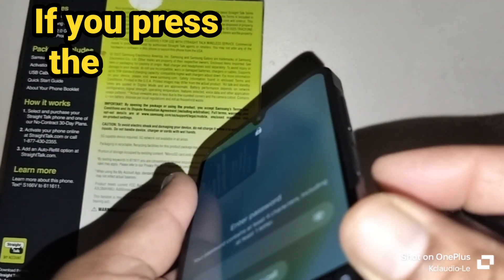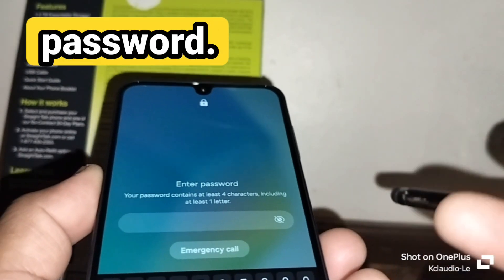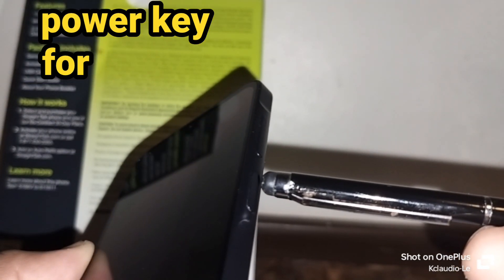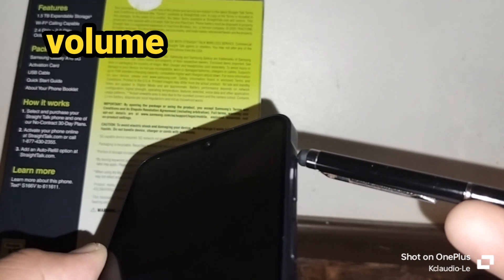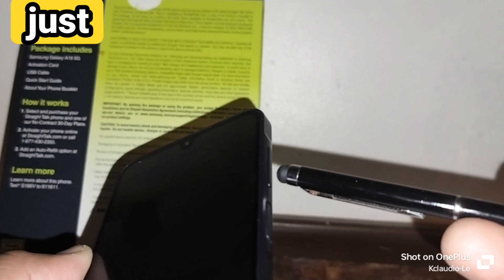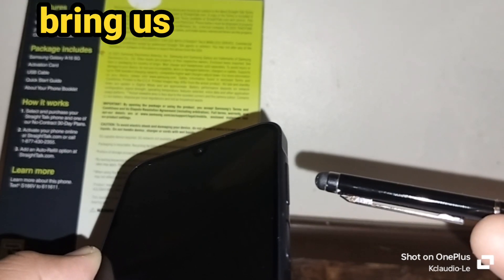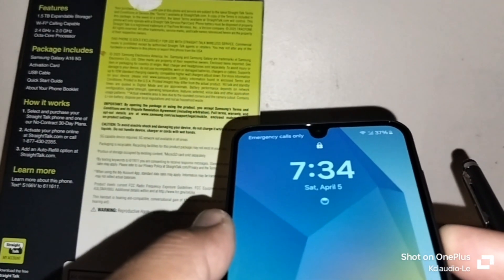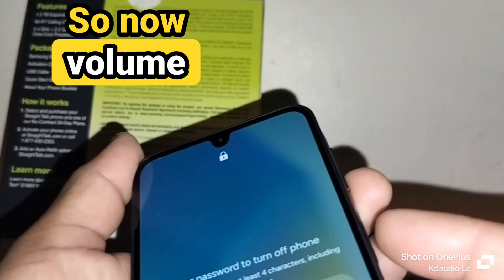Unlock the screen. If you press the power lock button, it will bring up the power off menu. Touch power off and it will ask you the password. At this point, press and hold volume down and the power key for about five seconds until the screen turns off. Then immediately release volume down and press volume up.